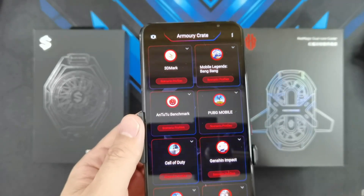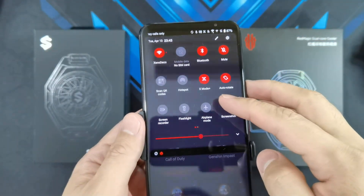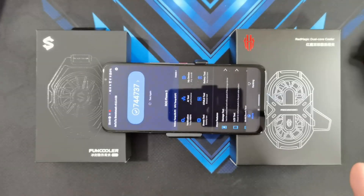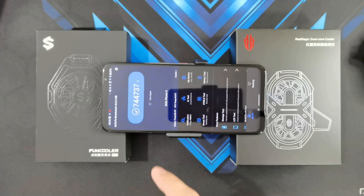Alright guys, so the phone has cooled down. I've enabled X mode plus because I've attached the AeroActive Cooler 5. Alright, so let's start the test with the AeroActive Cooler 5 attached in 3, 2, 1.